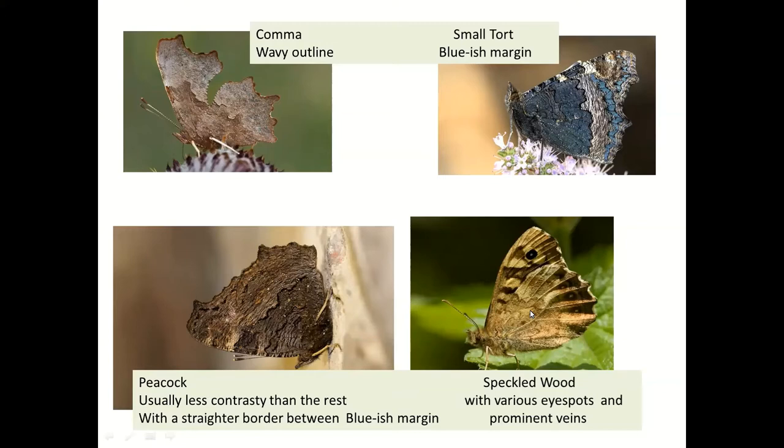I've included the Speckled Wood here from the browns family, because in a very dark shaded position it could look similar. But if you look closely in reasonable light you'll see eye spots — a big eye spot plus lots of smaller ones all the way down. There's far less contrast between the central area and the outer area compared to the Nymphalids; it's almost the same color all the way across. The forewing might go under the hindwing when roosting. The stripes on the underside do lead to an eye spot, whereas the Tortoiseshell has no such eye spot.